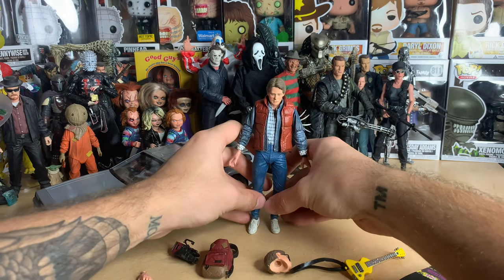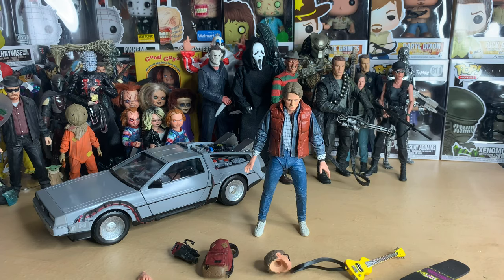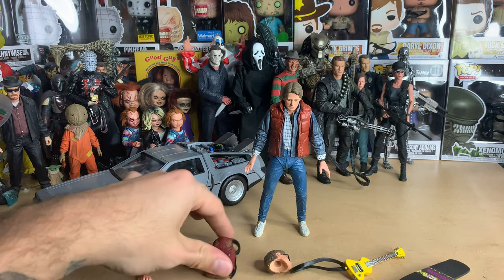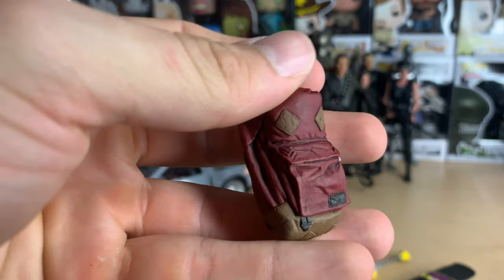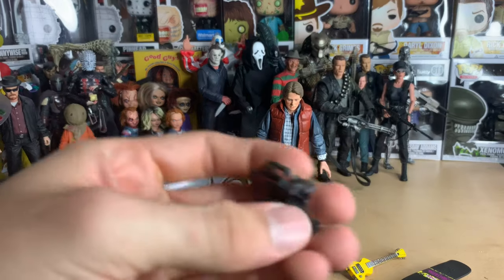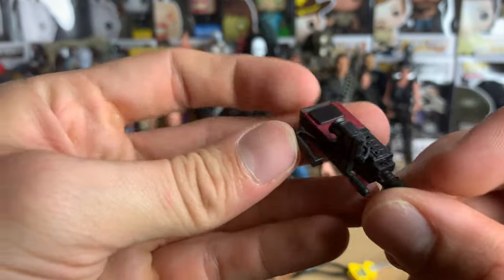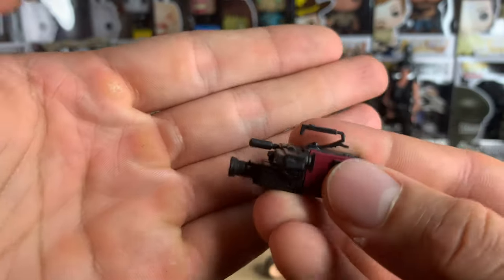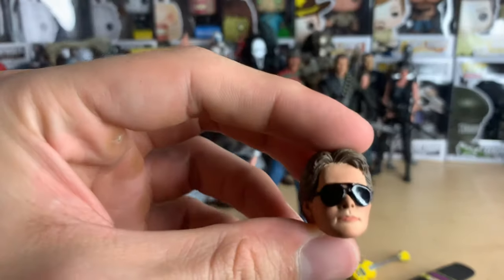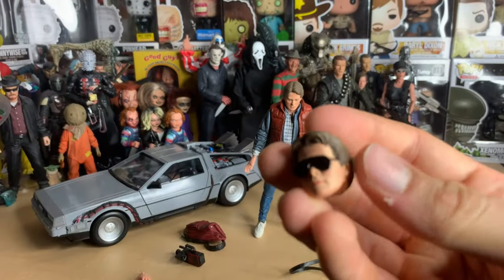He's a really cool looking figure. Before I show the articulation, let me show the accessories. I will say this figure is kind of weird standing up — he's kind of leaning forward, not sure if you can tell on camera. Anyway, here is the backpack, really cool. And here is the camcorder — I believe it's a JVC, no logo obviously, but still really cool, red and black, looks pretty much just like the one from the movie.